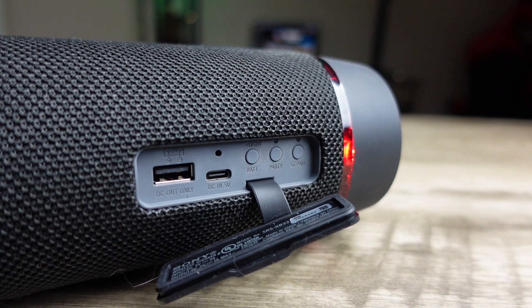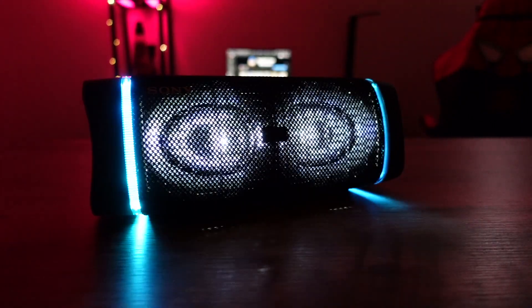As with the usual XB line, you can connect 100 of these things together — 100 of these are going to sound incredible. You can also pair just two together: you pair one and you've got two on the go, and you get stereo sound out of them, working as left and right. You can take calls on this thing and they come through rather loud — if you don't want the whole neighborhood hearing your call, be aware of that. It also works with voice assistants. You also get Live Sound mode, which makes it sound richer, though it does drain battery a little more.